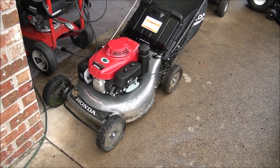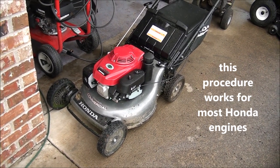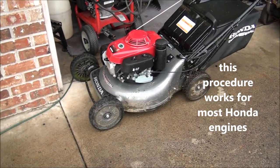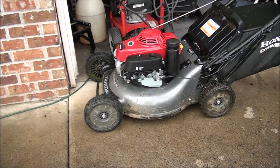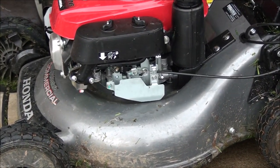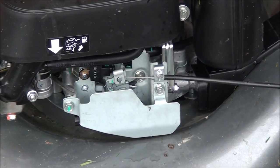Hey buddies, today we have a Honda HRC 216 that is over-revving. My buddy Manuel started it up today and it just started revving through the roof, so he's bringing it here. We'll see if we can figure out what's going on. All the carburetor linkages are loose and everything seems to be functioning the way it's supposed to.